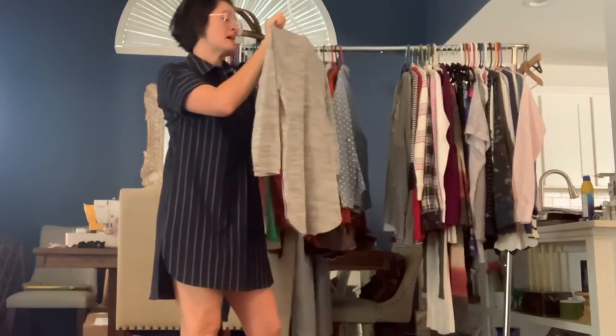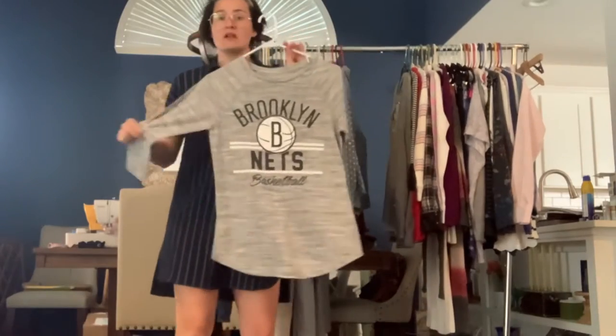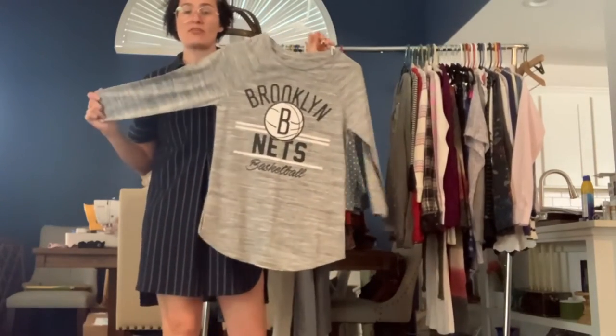This is an NBA size medium women's cut Brooklyn Nets t-shirt. It's got three-quarter length sleeves.